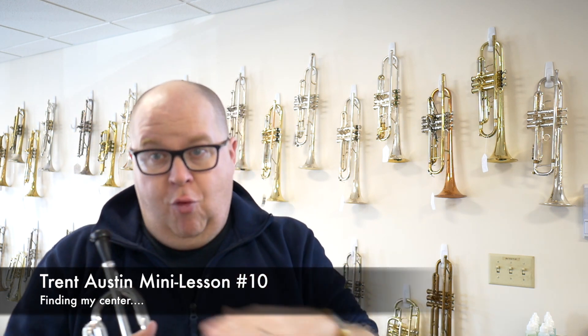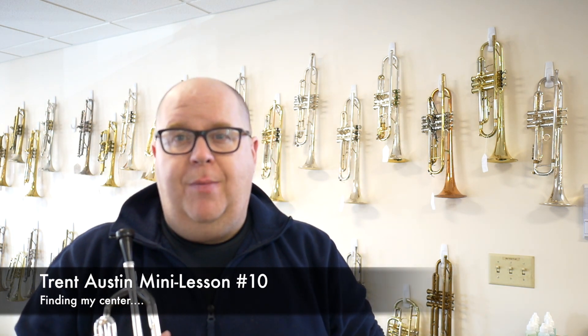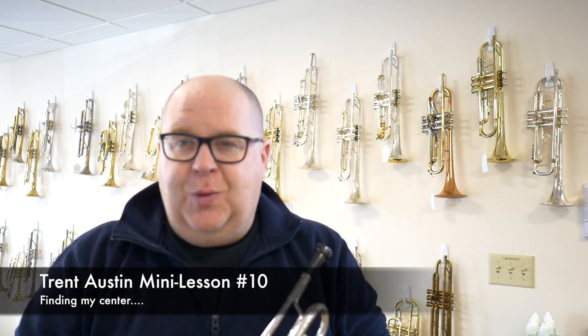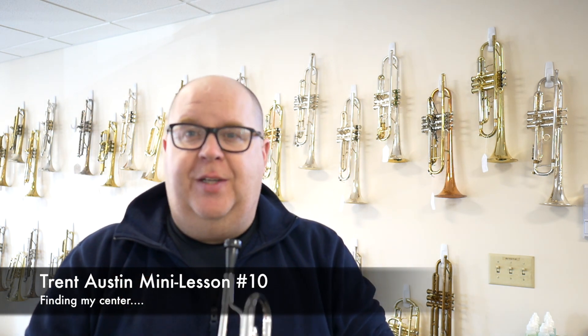That's helped my efficiency greatly, especially owning a shop and selling trumpets — I don't get the time to practice like I used to, so it's very important for me to do these things. Hope you enjoyed this quick little tutorial. If you have questions, you probably will have some, because this is a very short information video.